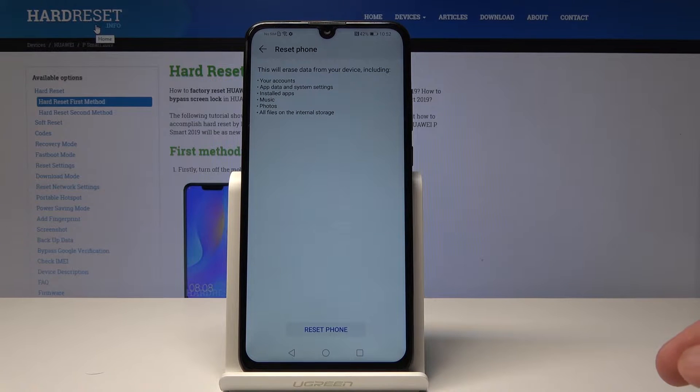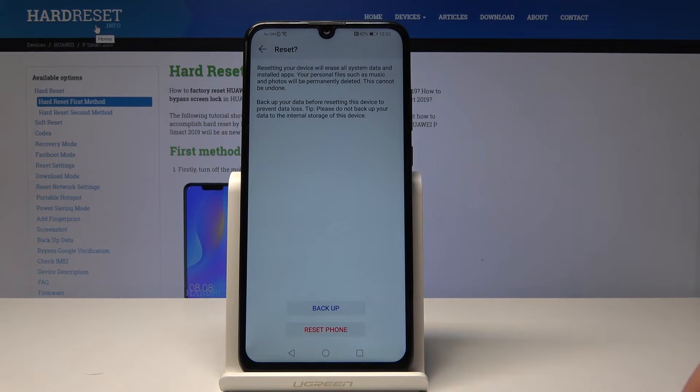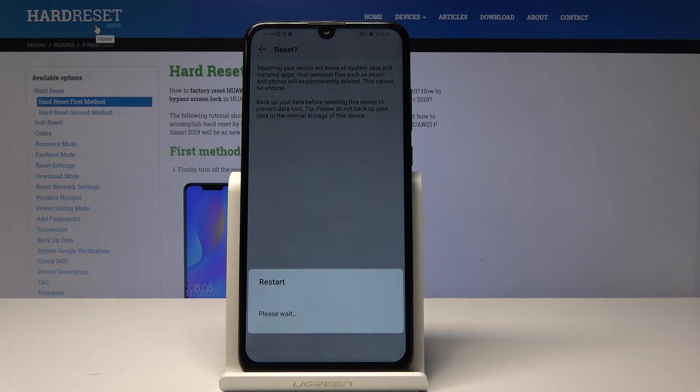Get accustomed to what it will do, which is basically the removal of music, photos, apps, and any personal data. Once you're comfortable with that and have made a backup or whatever you need to do, you can tap on Reset Phone and Reset Phone once more, and wait for the process to go through.